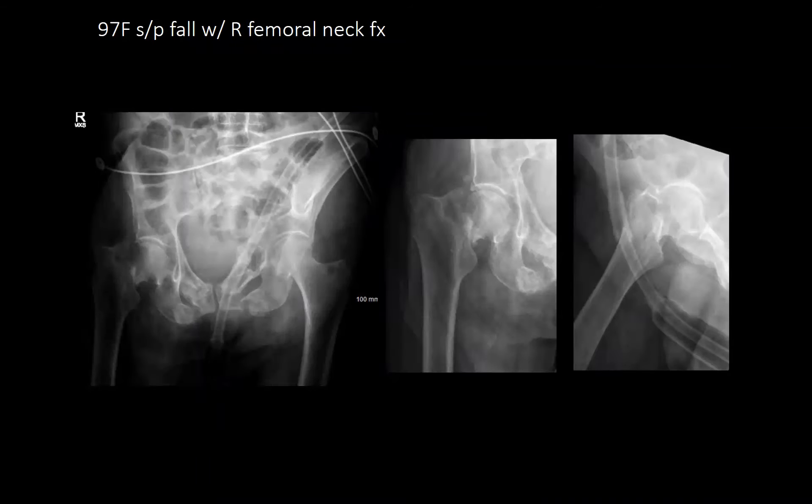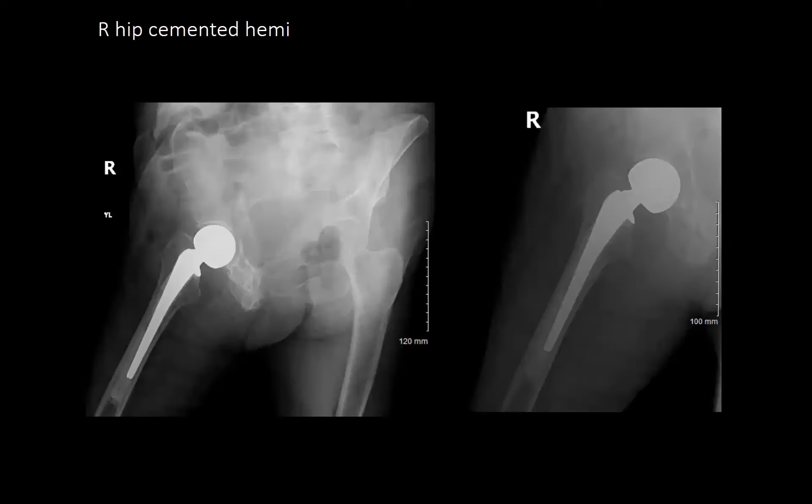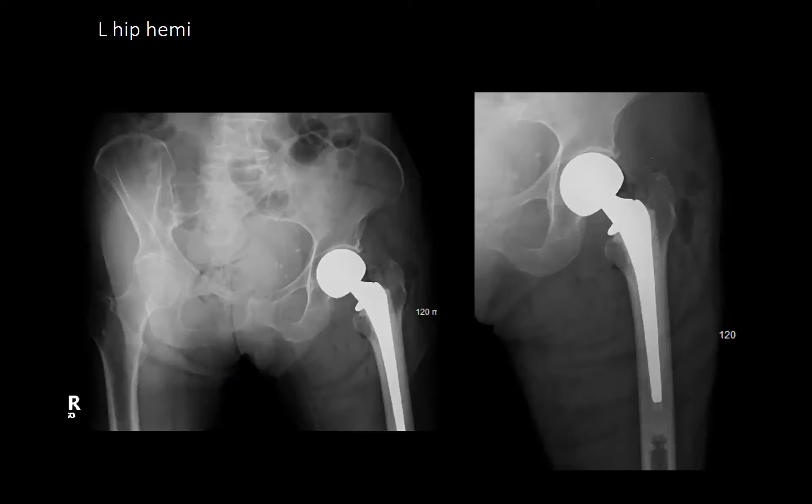A 97-year-old female, status post fall, with a right femoral neck fracture — also underwent right cemented hemiarthroplasty. Regarding leg length: a larger neck was not used; it was cemented a little proud with a plus-zero neck. Leg length may be a touch short on that side — better short than long.